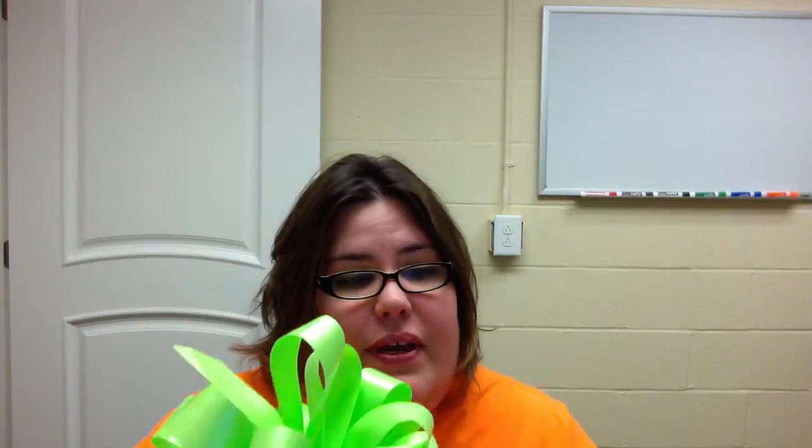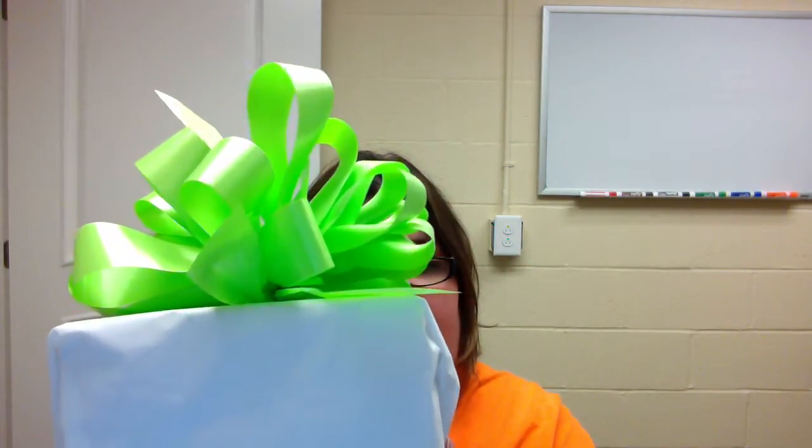I decorated it with a nice green bow. So if you're going to a baby shower and you're not sure if the baby is a boy or a girl, it's neutral.